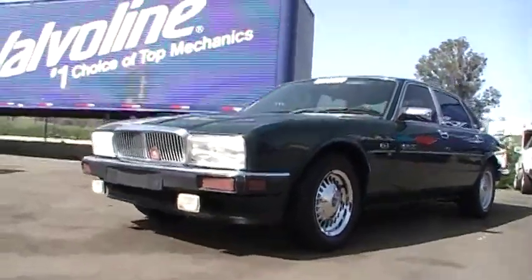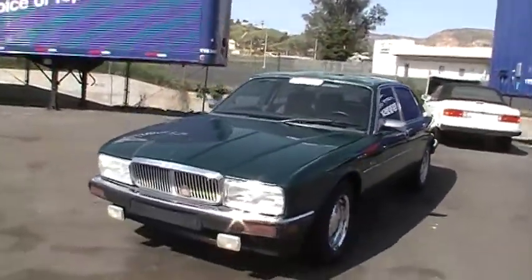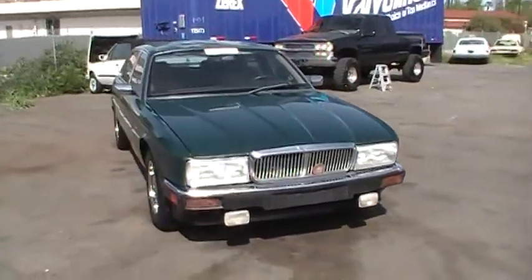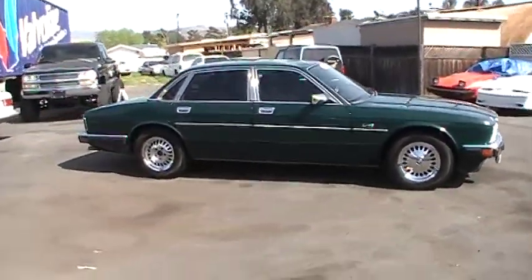This here is a beautiful 1991 Jaguar XJ6 in the Sovereign model. And in my opinion, the most beautiful color they make — that British racing green. Chrome on this car just blings, tomorrow shiny as can be.